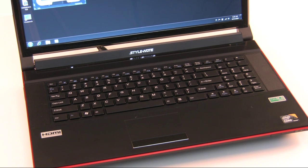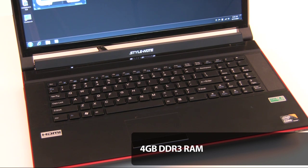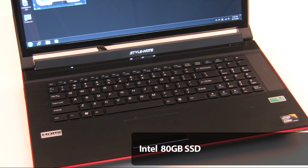The Clevo Style Note Model W870CU is a 17-inch desktop replacement notebook that came preconfigured with a Core i7 920XM 2GHz mobile processor, 4GB of DDR3-1333 system memory, and an NVIDIA GeForce GTX 280M mobile graphics processor with 1GB of graphics memory. Also in the machine is an Intel 80GB solid-state drive, DVD multi-recorder drive, Intel integrated wireless LAN, and Gigabit Ethernet.